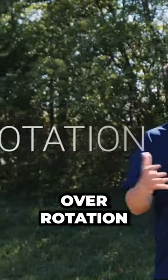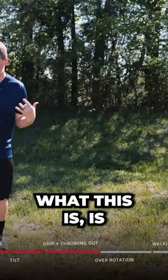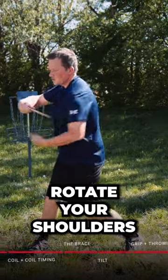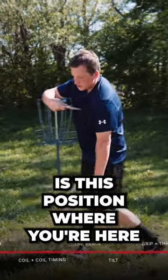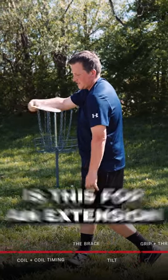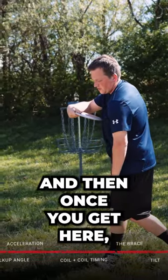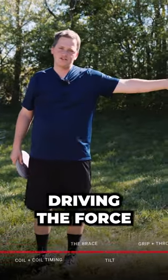Over rotation is in a category by itself, making up 16 percent of the people that I saw. What this is, is where as you're walking up and you get to this point, you try to rotate your shoulders forward as quickly as possible. You end up in this position where your chest is forward, and now all you have is this limited extension because you drag the disc forward with this left shoulder — and then once you get here, all you've got is a weak release.